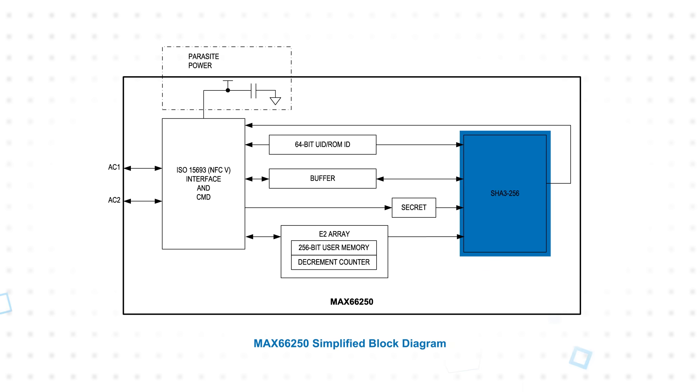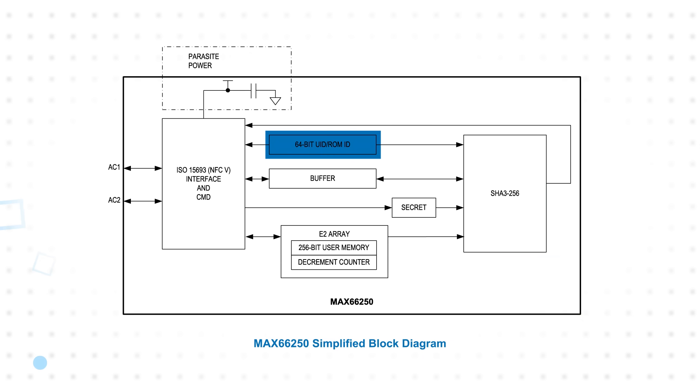The device includes a SHA-3 engine, SHA-3 secret storage, and a unique 64-bit ROM ID that's used as one of the cryptographic inputs. It also offers 256 bits of secure EEPROM and a 17-bit one-time settable, decrement-only counter.